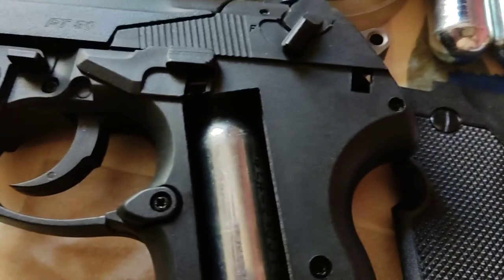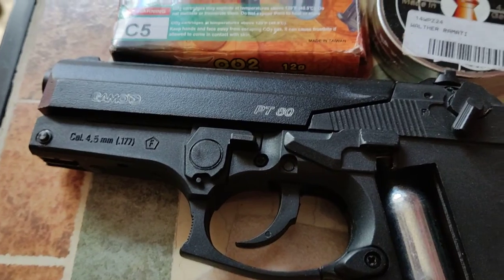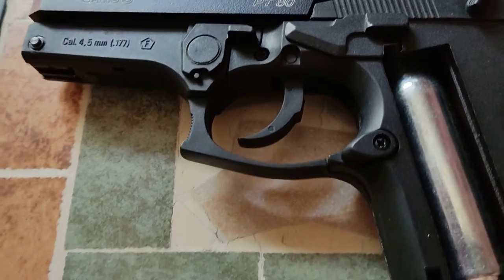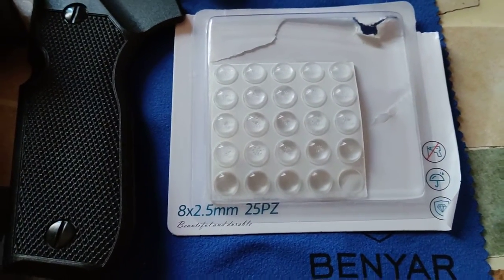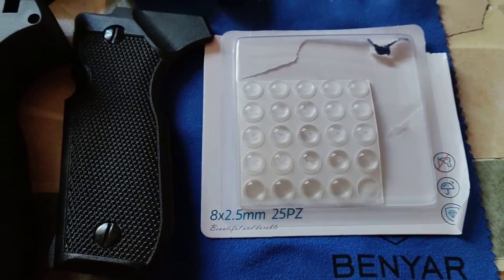Vedrai che funziona, il gas non esce più. Perdita di gas, Gamo PT80 — stop! Per poche lire o euro, buon lavoro ragazzi!